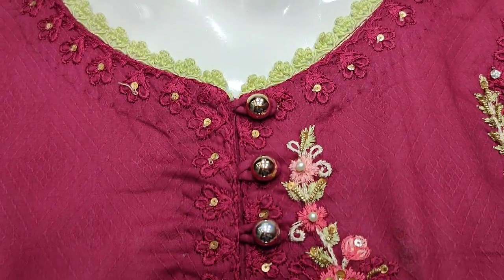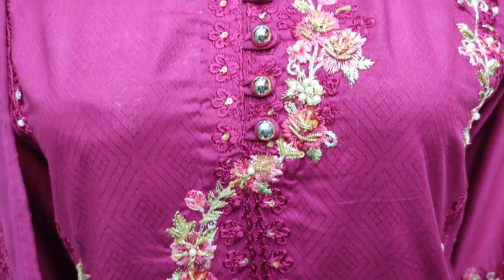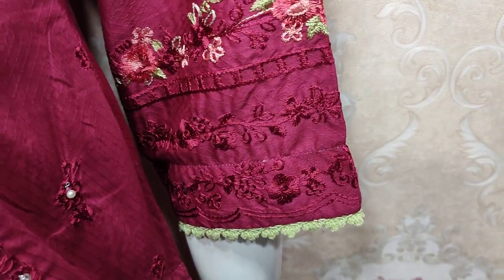This is the stitching style. Embroidered neck and handwork touching. All over embroidered and handwork touching. This is the embroidered sleeve.